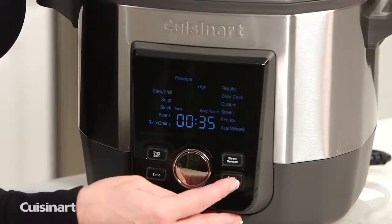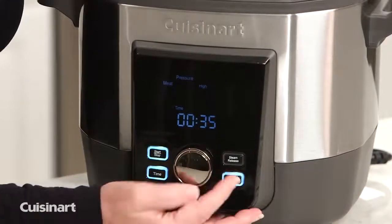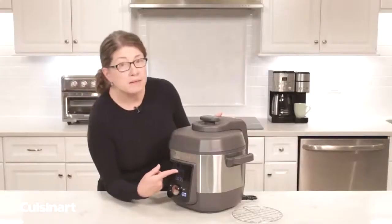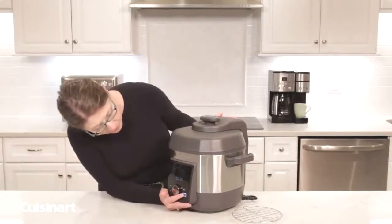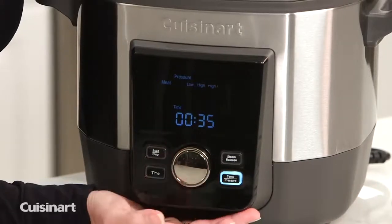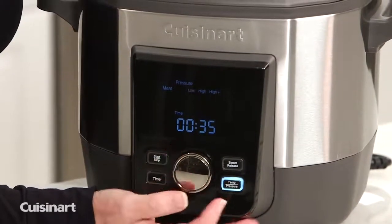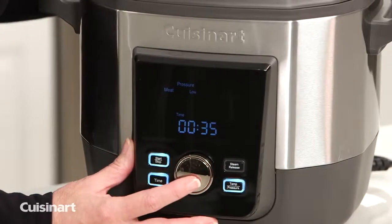I'm going to pick meat again and show you how to adjust the pressure level. You can put it on high plus, which is the highest setting at 15 PSI, or you can choose high or low. As you scroll over those options, you press the button in the middle to confirm and that selects the functionality for you.